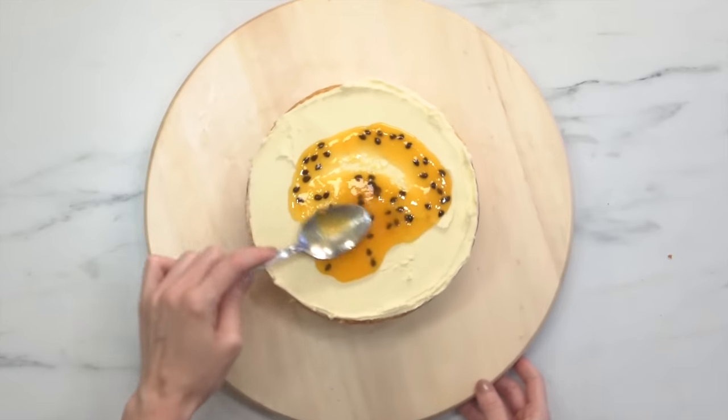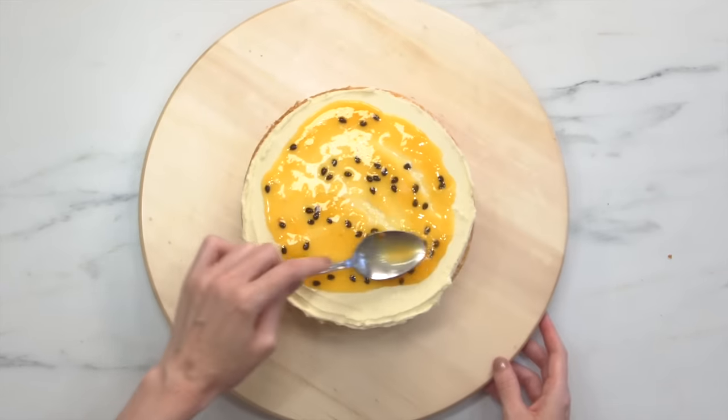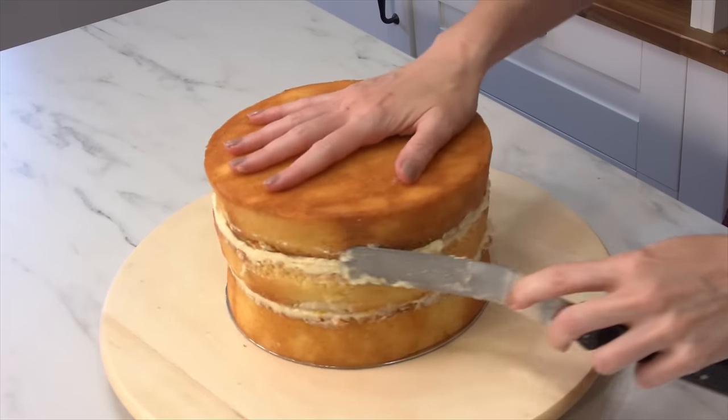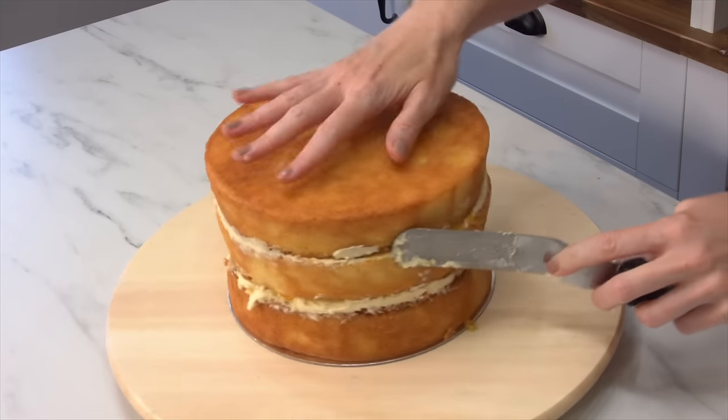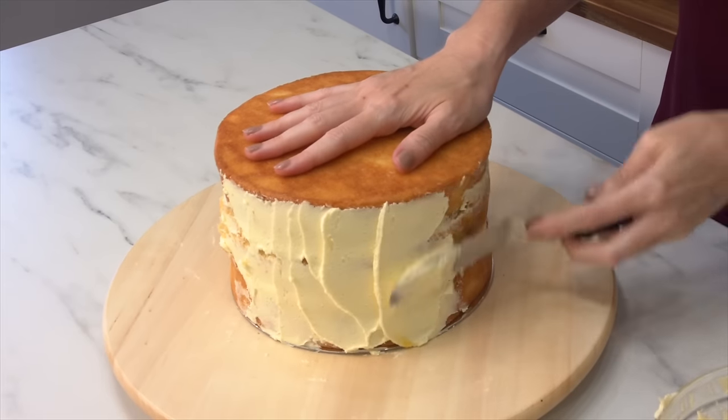Now if you love passion fruit flavor but don't love the seeds, you can go ahead and create a passion fruit curd instead. But I promise you passion fruit and vanilla bean is just such a great flavor combo — it's honey's absolute favorite cake flavor right now. So you want to fill it, then chill it, and then I'm going to do a crumb coat along the outside of the cake.